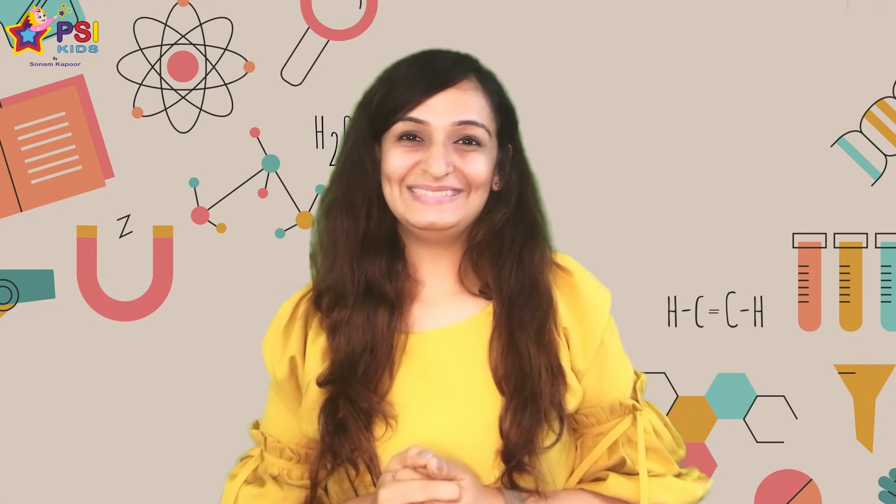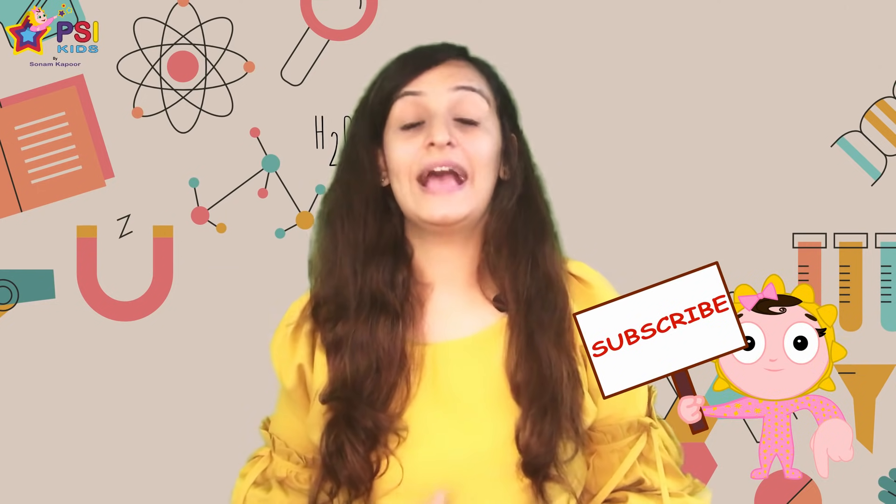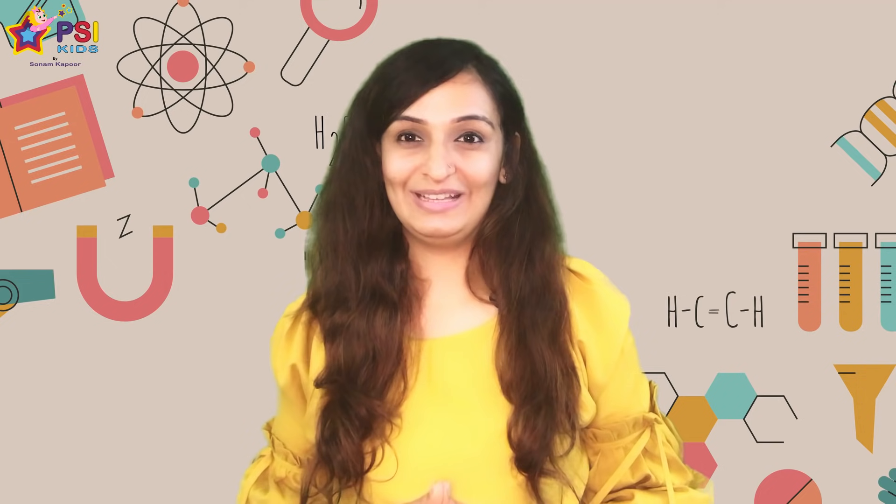Hello and welcome back to my channel. I hope these hands-on activities are helping you homeschool your little ones. If you have not yet subscribed to my channel, do it right away. We have some weekly posts for you that can help you make learning fun.